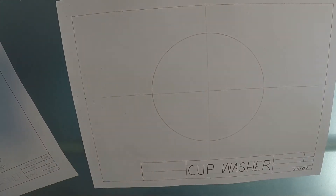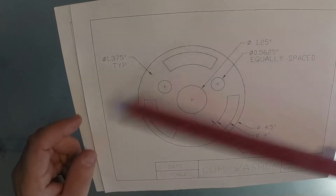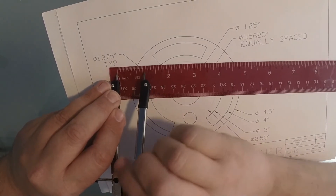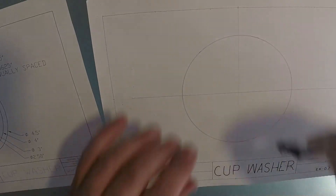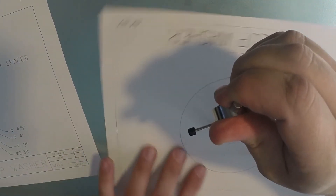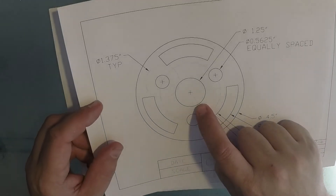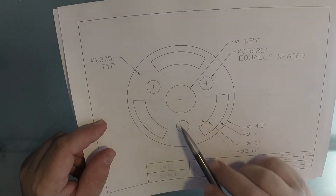That's the overall outside size of the cup washer. Go ahead and make the inside one full darkness right away too — an inch and a quarter diameter, so half of that is going to be 5 eighths of an inch for the radius. Now as I mentioned, we're going to be drawing these three circles next before we can get to the slots.